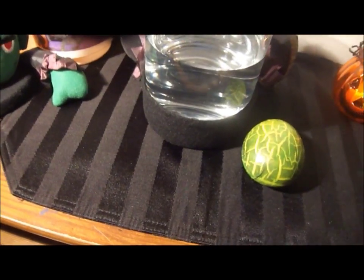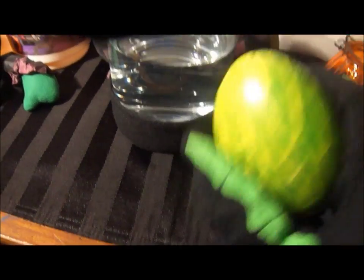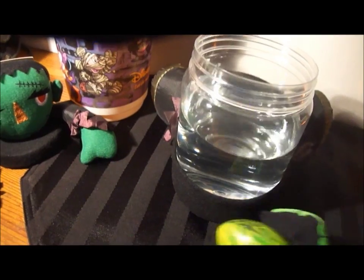I screwed up earlier. Apparently I have to take off this membrane first and then place it into the water.